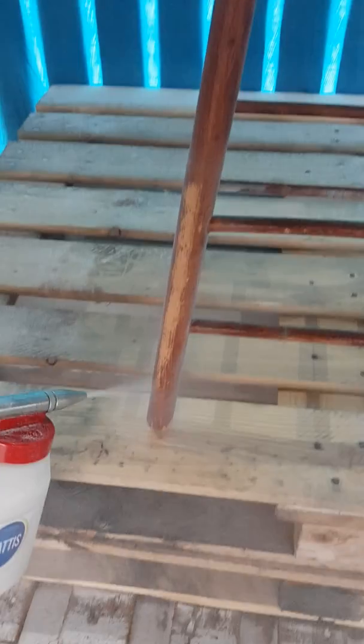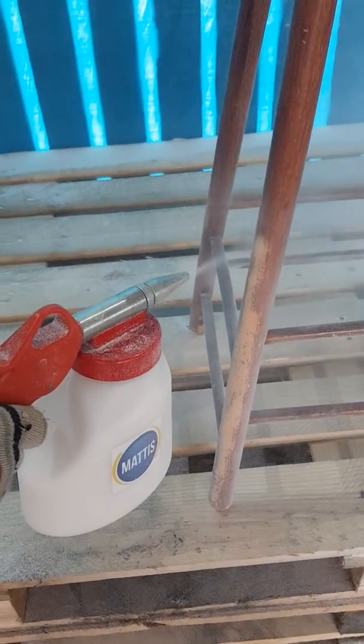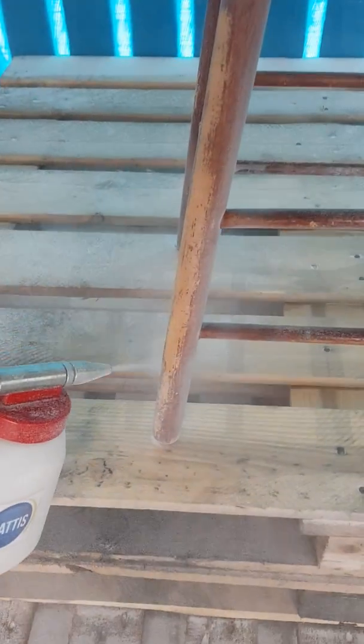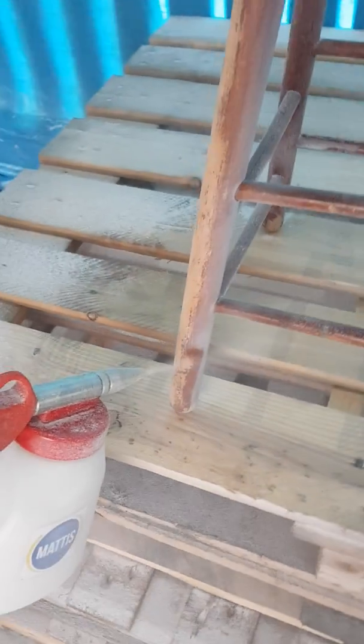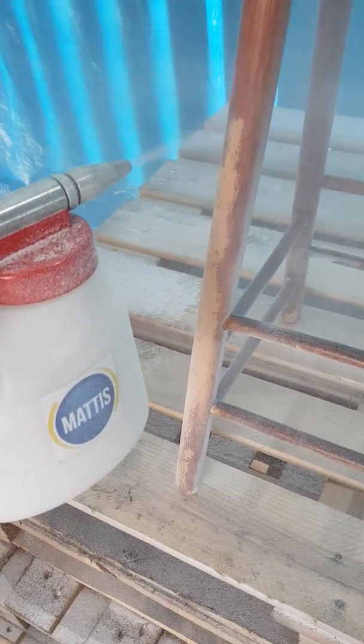Now we're using the plaster. It seems a lot quicker, actually. It's ripping it off nicely, look at that. It keeps down in one area, that one.